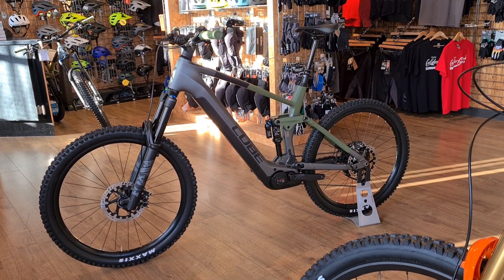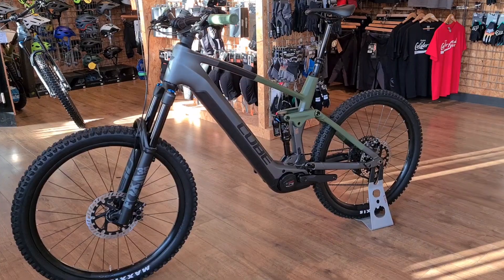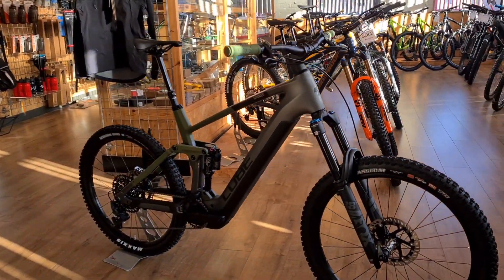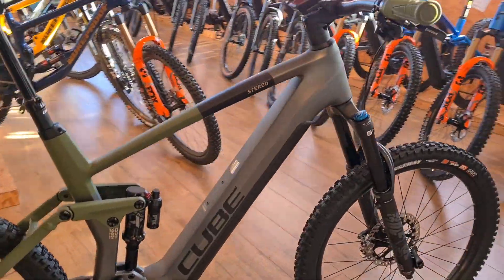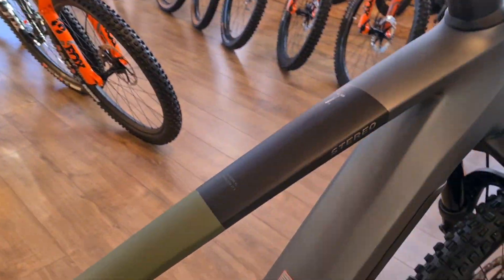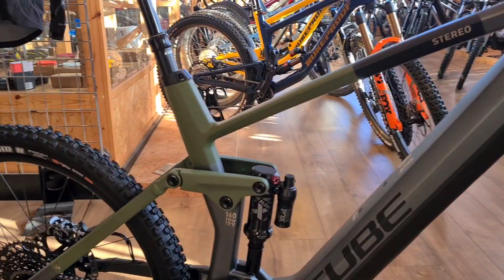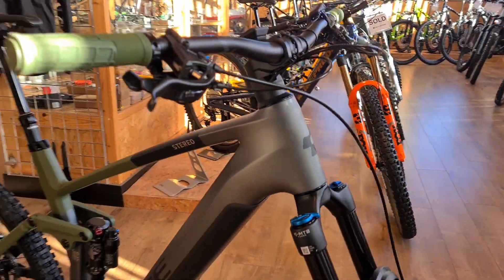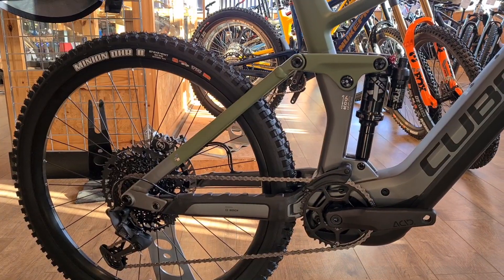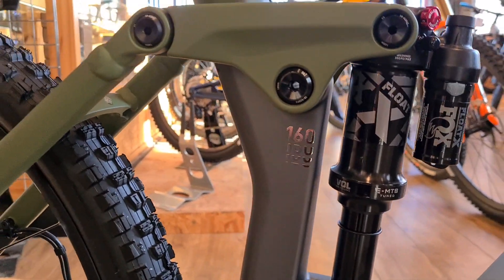This is actually a size XL Stereo Hybrid 160 TM — so a 750 Bosch battery bike. Very similar color scheme to this year's bike, just with a matte black strip on the top tube. It's that khaki green and gray, slightly changed up now — full silver at the front running into a silvery gray and green on the chainstay, with the 160 designation on the seat tube.